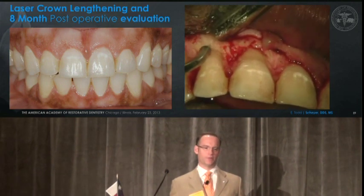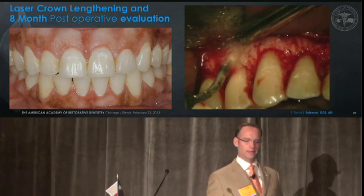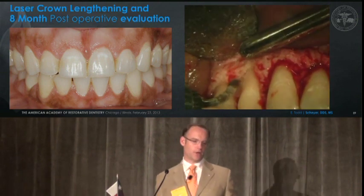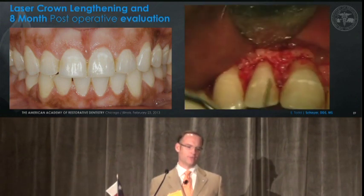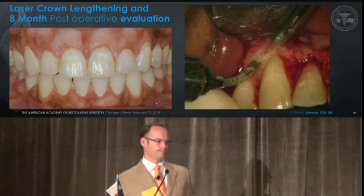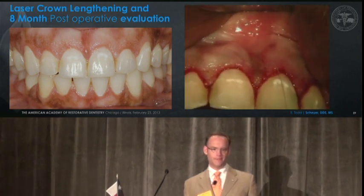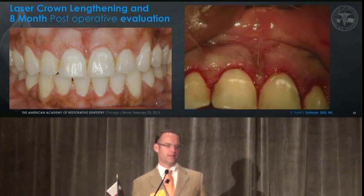We're just coming back and modifying the bone as appropriate. If you look very closely, you'll see some vertical root grooves that I created, especially on this first bicuspid. Indeed, patience is a virtue when using the laser for hard tissue removal. We're making sure we have an osseous crest level that's favorable, going back and forth between measurements and sounding, repositioning our mucoperiosteal flap, and using a 5-0 plain gut suture.